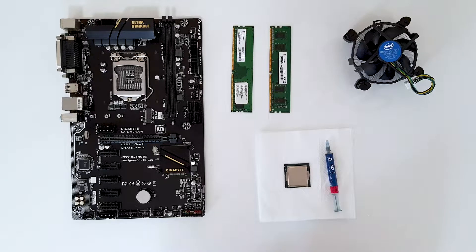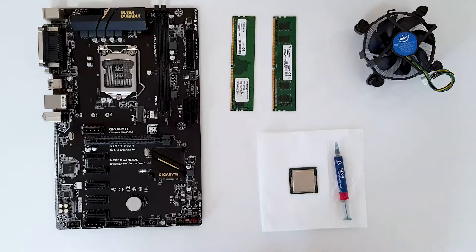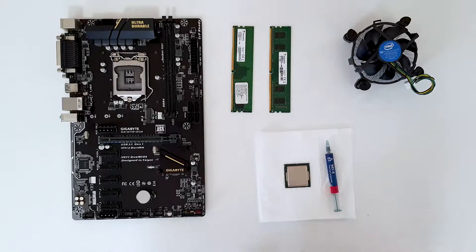We are going to mount a CPU and the stock cooler on a motherboard with an Intel 1151 socket. We are also going to put in two memory slots, DDR4 4 gigs each, that is 8 gigs in total.